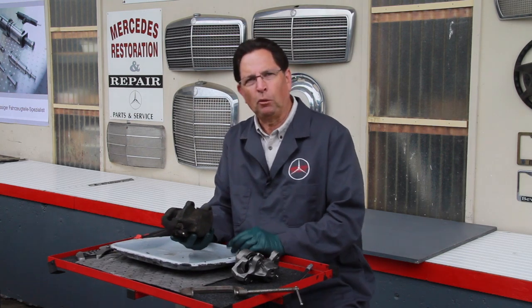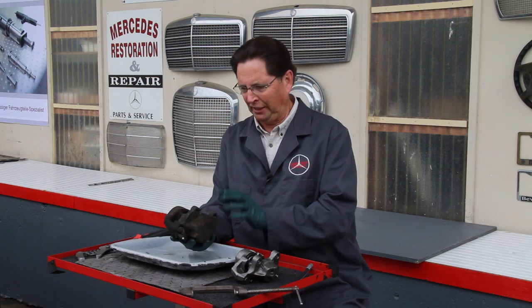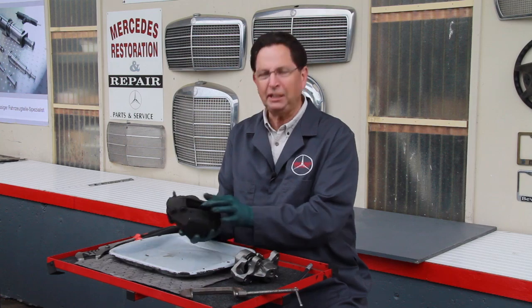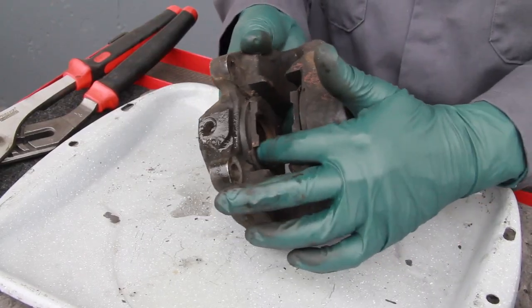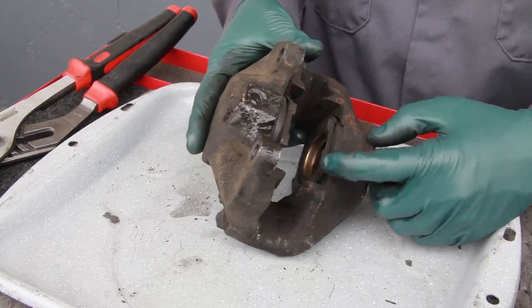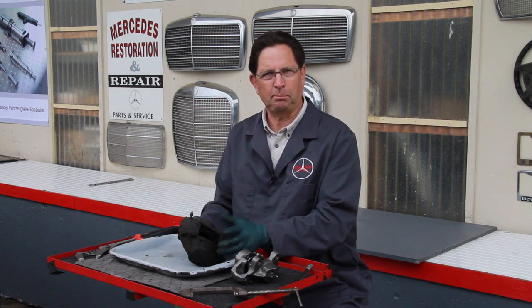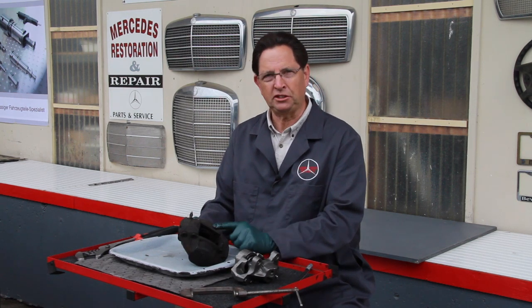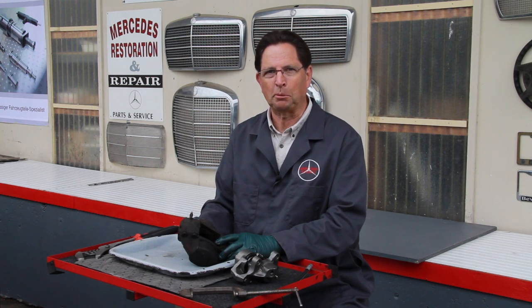I've removed this front caliper off an old 240D to test it. It was showing signs of dragging, so I knew the only way to find out what's going on is to take it off the car and find out if these pistons are moving freely. On the older models there are two pistons in the caliper, one on each side. I need to get a tool in there and squeeze to see how easily the pistons are moving in and out. If they're not moving, that usually means it's corroded internally, and if they're stuck completely then the caliper has to be replaced.